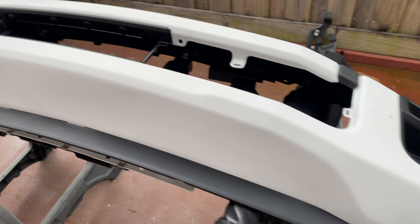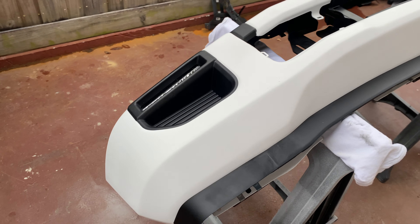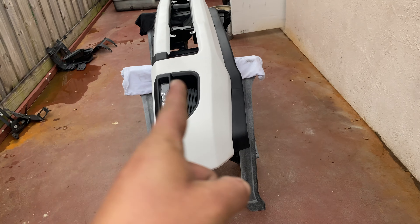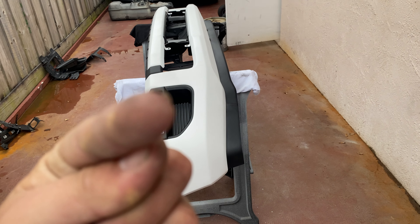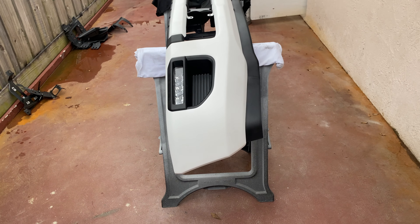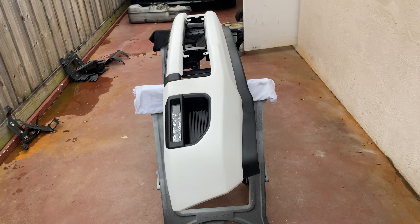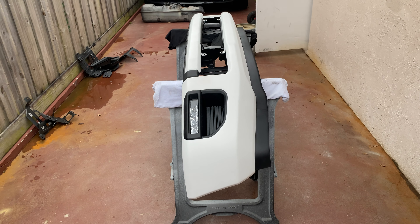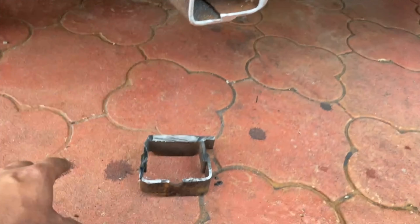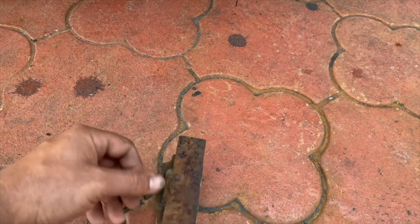We'll have the OBS front end on it. The valance is done. It's not the greatest bodywork, let's be honest, but it's going to be an inch off the floor — if that — so you're not going to see it. There she is. She'll be on the truck tomorrow. I'm going to go ahead and put it on.